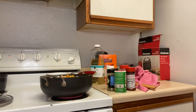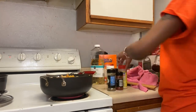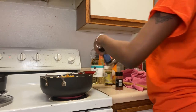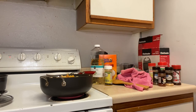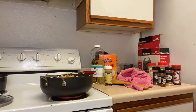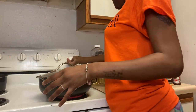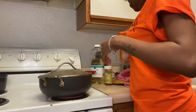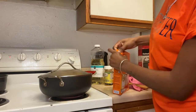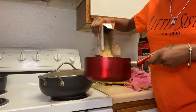All my seasonings will be in the description box below with the steps included, just in case you're not catching everything. You can slow up the video as well, but I'm still going to put the notes down. We're going to put the lid on this and let it boil. We'll simmer down to about seven so it doesn't cook too fast. Now we're going to start the rice.